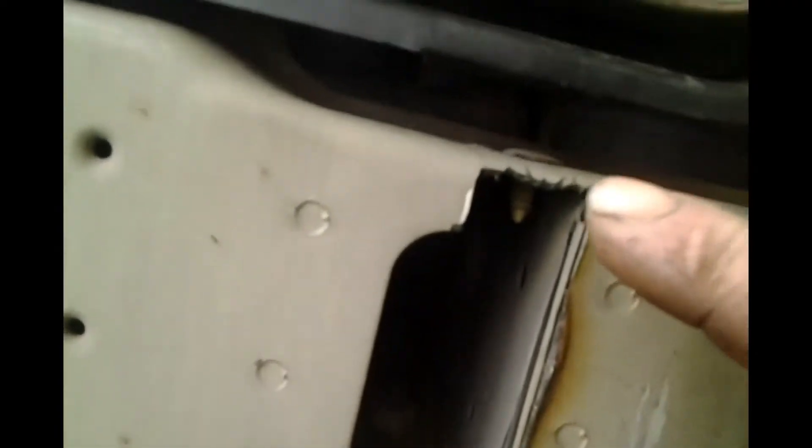All right, there we go — all opened up. Now we seem to have a slide in there, but we're going to have a little problem up here. Somebody at Chrysler decided to put a push pin in there. We need to get that guy out of the way. Okay, we've got our piece of flat bar here.